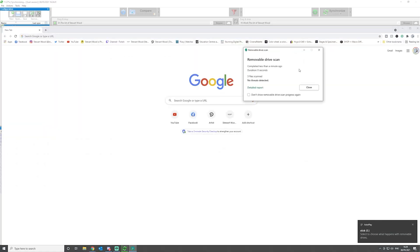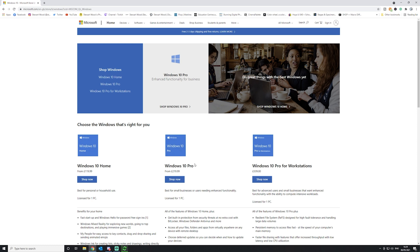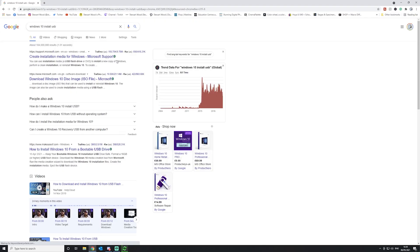While that's running, we have another very important thing to do — we need to create a Windows 10 installation USB. We're going to grab a USB stick and plug it into the back of the PC, then head over to Microsoft. Windows 10 Pro is £220, but I'm going to show you how to get a decent Windows 10 key for £10 to £20 — stick around to the installation part of the video for that.